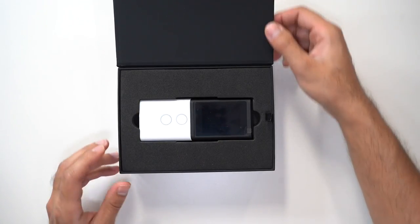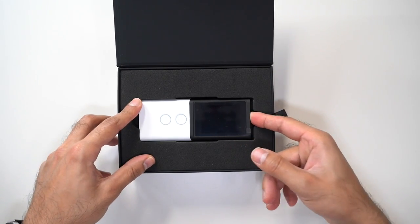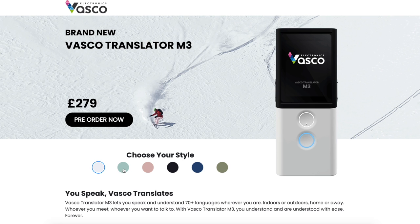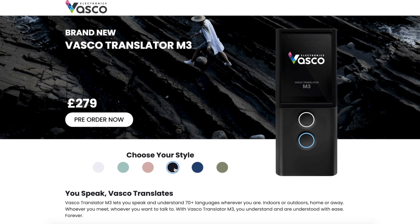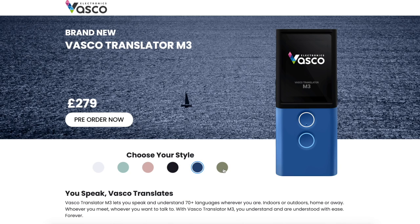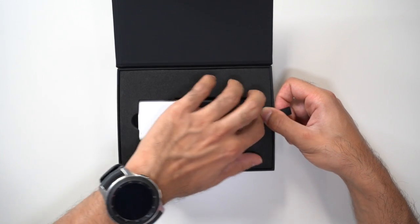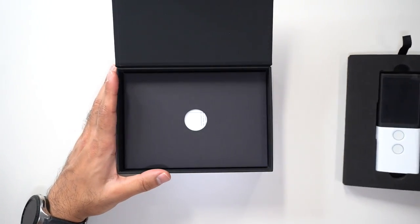Vasco have sent me the model in Arctic white. This does come in six different colors — if you take a look at this screen recording, you also get it in mint leaf, desert rose, black pearl, blue ocean, and green forest. They're very nice pastel-type colors and I would absolutely love any of them.